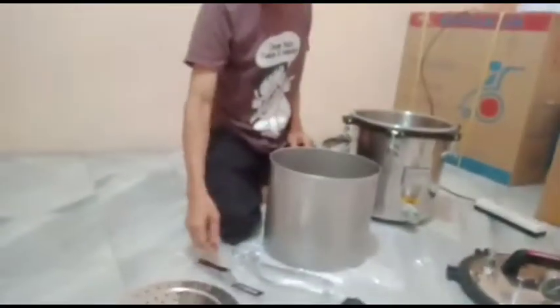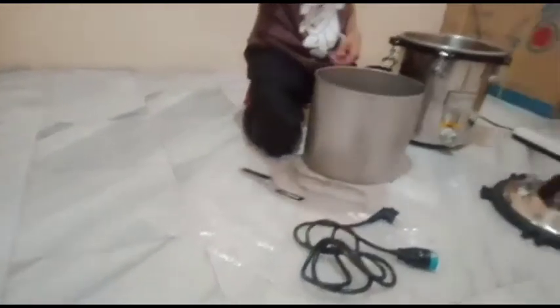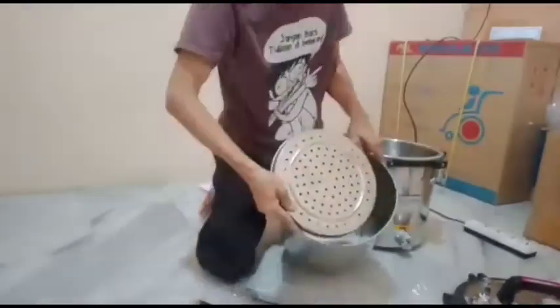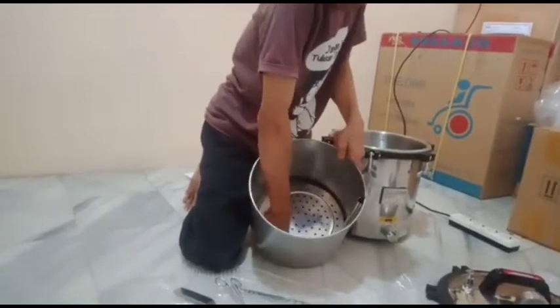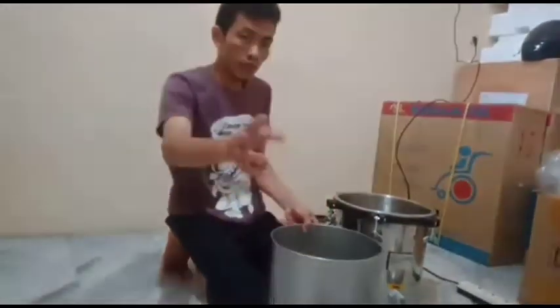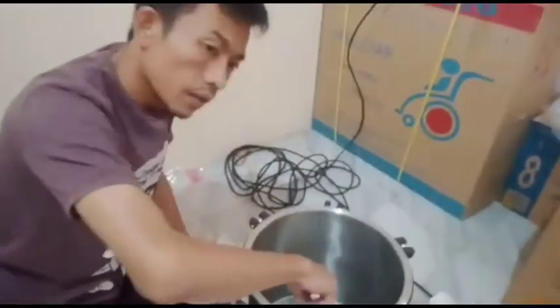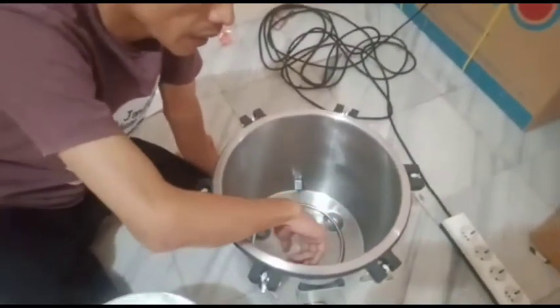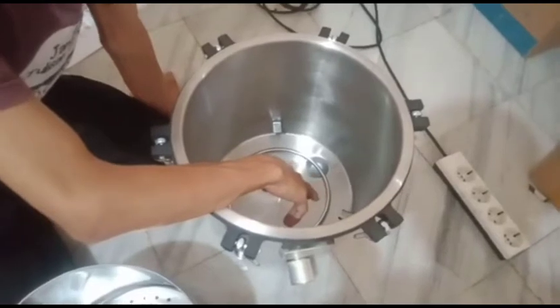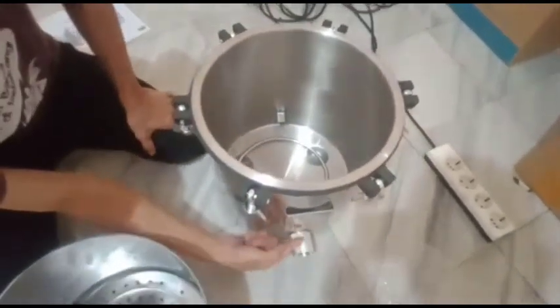Kemudian kita masukkan ini dulu — dandannya ini. Masukkan, kemudian kita isi dalamnya dengan air kurang lebih 3,5 liter di atas elektrik tube ini.